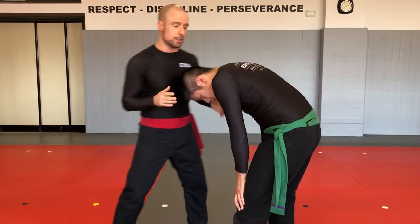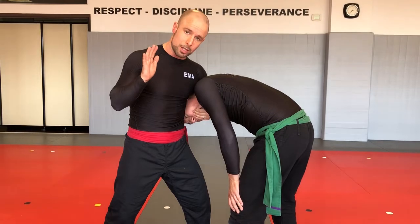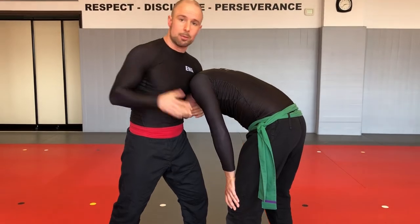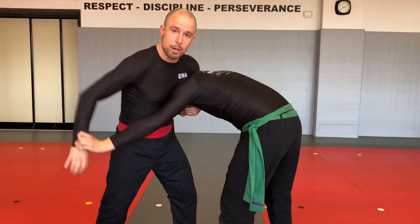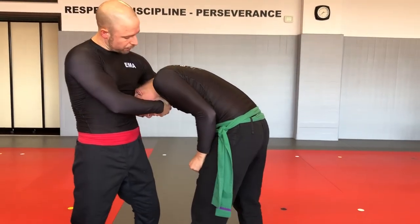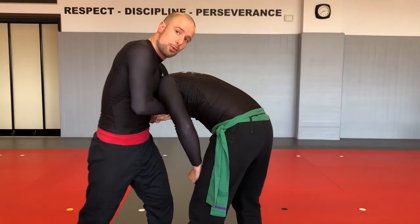Phase two is to connect your hands together. So you have the chin strap, you're blocking with your ribs and crushing down with your shoulder, posture is broken, you're controlling the head. Now connect the hands. He's going to be grip fighting — looking for your hands, trying to grab them, trying to control your wrist, trying to pull your other hand out. So you have to stay relaxed at this point, not squeeze yet, and fight the grip until you get a satisfactory grip with none of his fingers inside. If he has his fingers inside, you might waste a lot of energy and not get the finish.